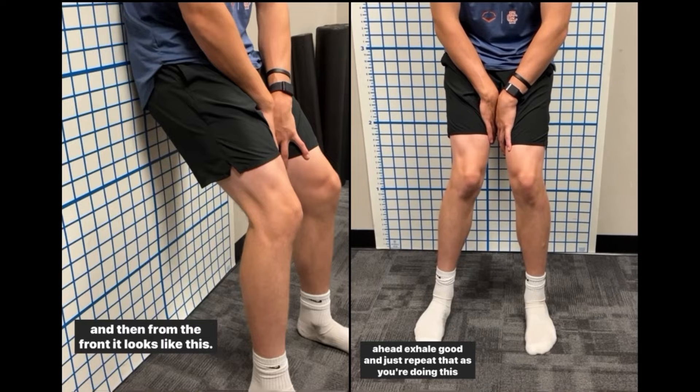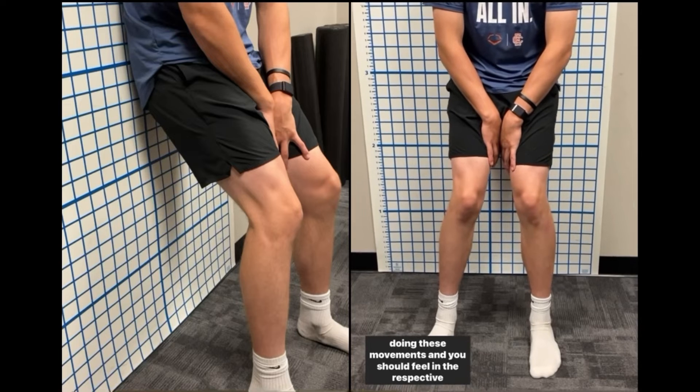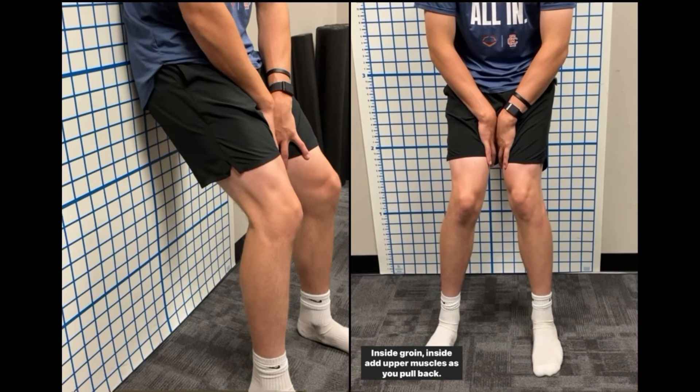Repeat that movement. As you're doing this, your lower back should stay flush to the wall throughout. You should feel your inside groin muscles as you pull back.